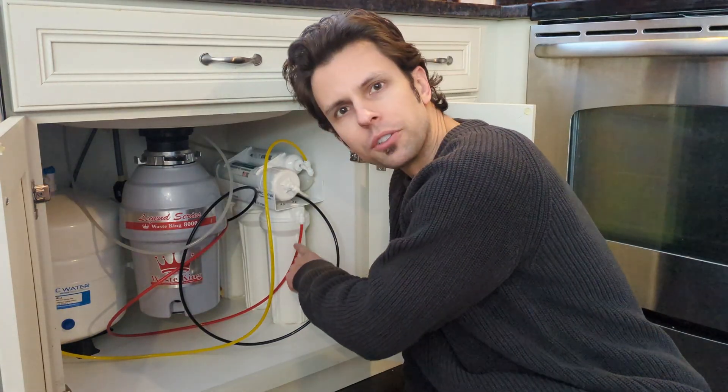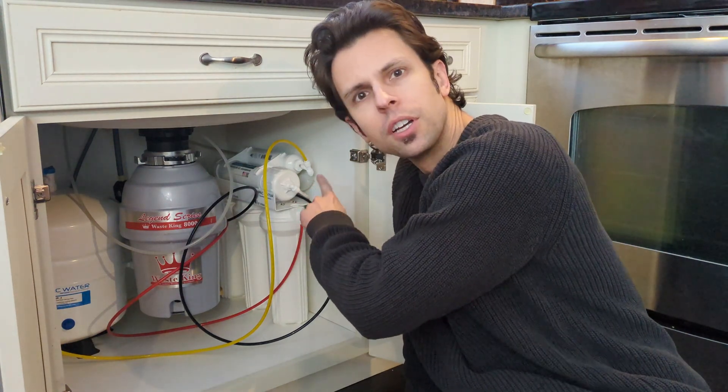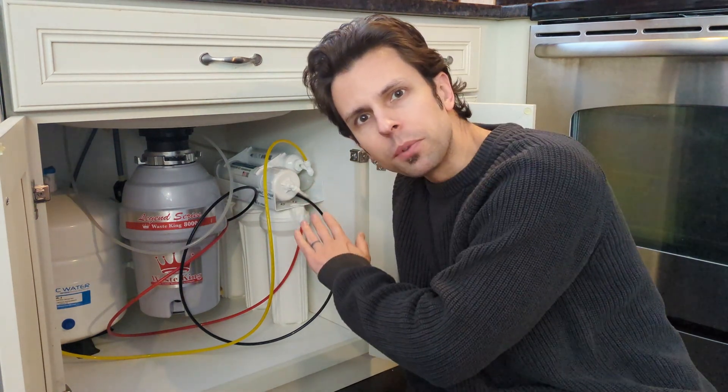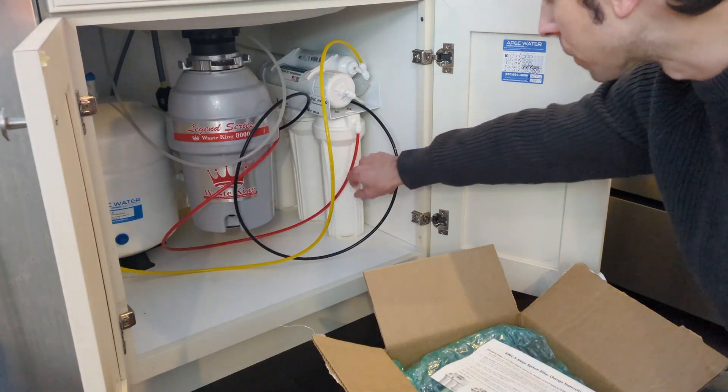If you haven't checked it out on my channel, I have a playlist for everything you want to know about the APEC reverse osmosis system, including a review of the overall product and replacement of the stage 1, 2, and 3 filters. You can and probably will want to replace all 5 filters at once. The stage 1, 2, and 3 filters you replace on a yearly basis. The stage 4 and 5 filters, more like every 2 to 4 years. So if you're replacing the stage 4 and 5 filters, you're probably also replacing the stage 1, 2, and 3 filters — go check out my channel for how to replace those.